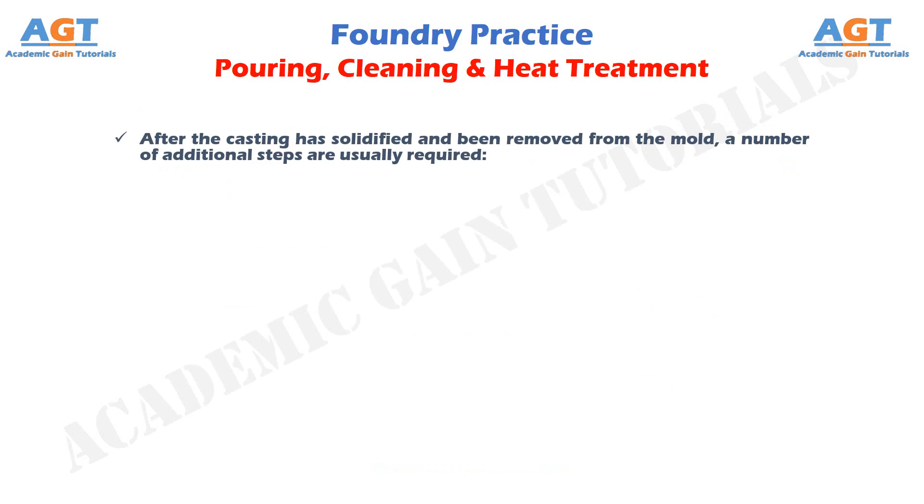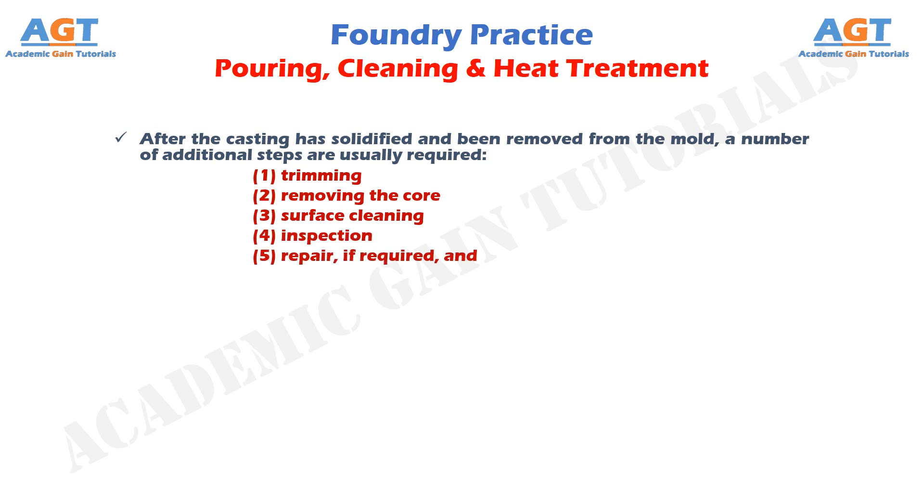After the casting has solidified and been removed from the mold, a number of additional steps are usually required: trimming, removing the core, surface cleaning, inspection, repair if required, and heat treatment.